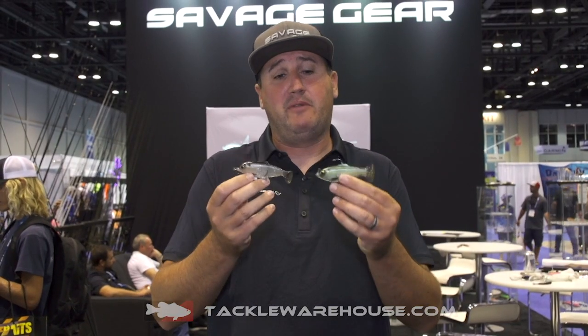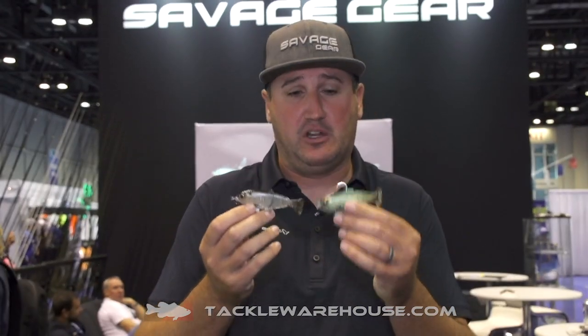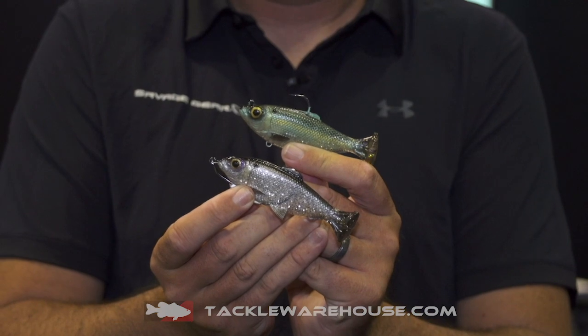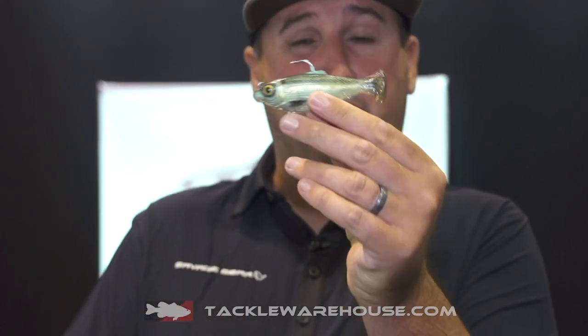What's up Tackle Warehouse peeps, Nick the Informative Fisherman here on behalf of Savage Gear Lures. I want to show you guys the new Pulse Tail Bait Fish — looks like a little threadfin or a little juvenile bait fish.